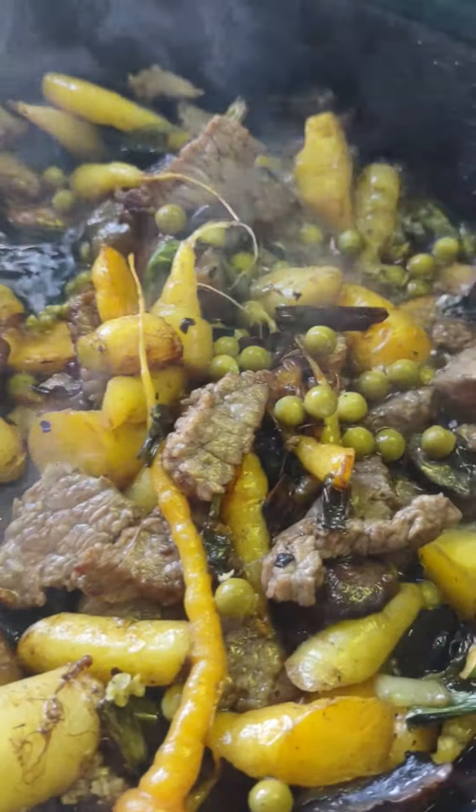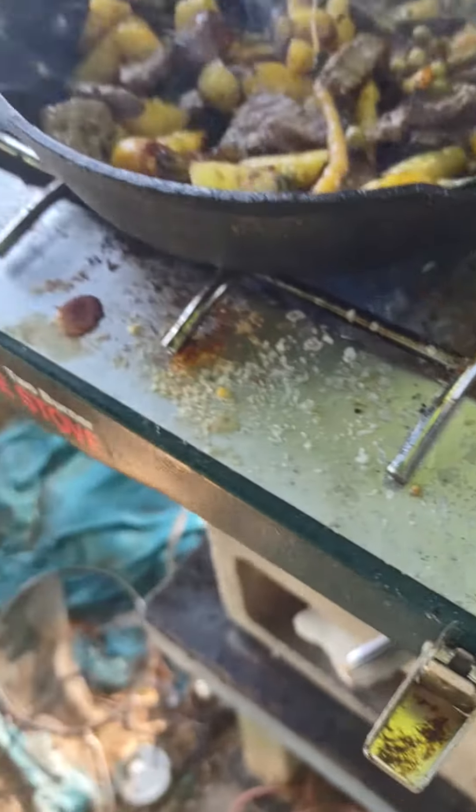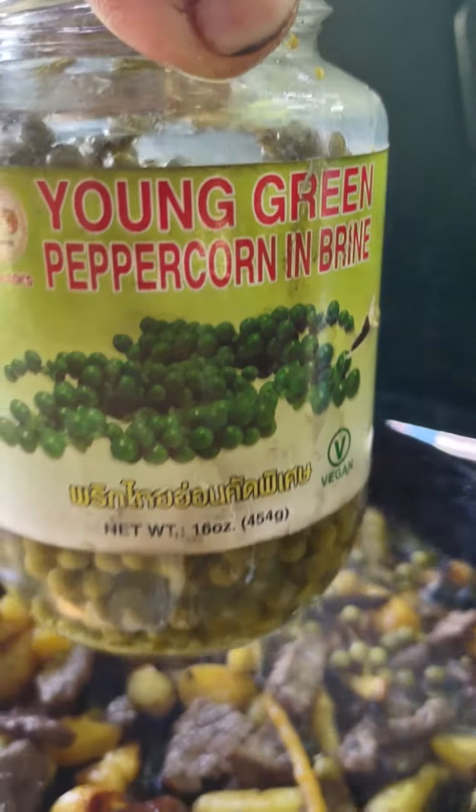Growing them out here, folks. These ones are from an Asian market, but this year we're planning to get some growing.